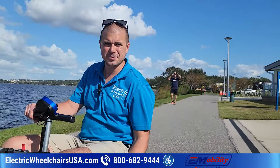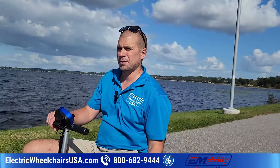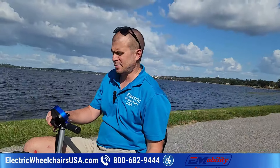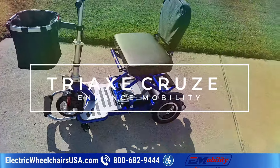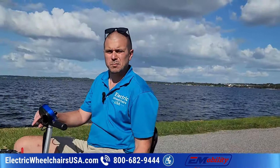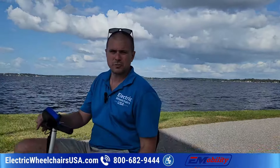Hey guys, this is Kellen from electricwheelchairsusa.com. In this video we want to show you more about the popular scooter made by Enhanced Mobility — it's called the Triax Cruise. It has a sister scooter called the Triax Sport; they're very similar but there are a couple of key differences between the two that I'll go over.